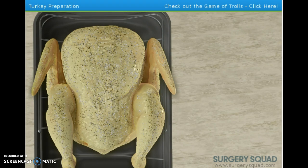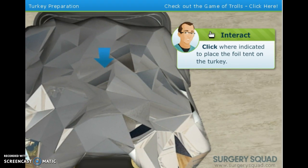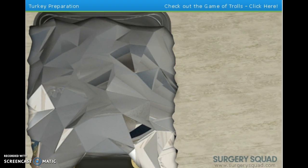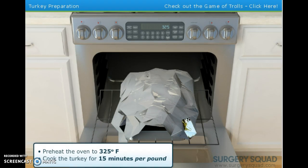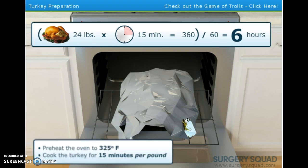One more thing before we put it in the oven. Take a large piece of aluminum foil and form a tent over the bird — it will keep any moisture from evaporating. We'll take it off during the last 45 minutes of cooking so the bird can brown up. We've got ours preheated at 325 degrees. Generally, we'll cook a turkey at about 15 minutes per pound. Our turkey weighs 24 pounds, so multiply 15 by 24 to get 360, then divide that by 60 to get 6 hours.